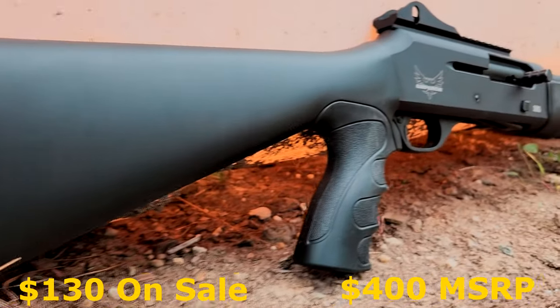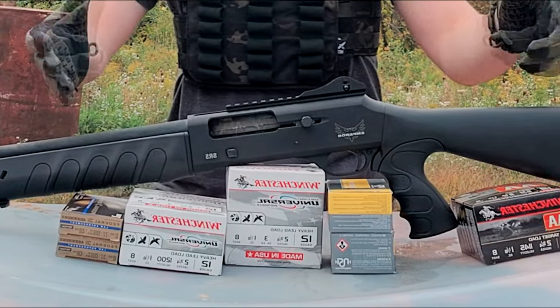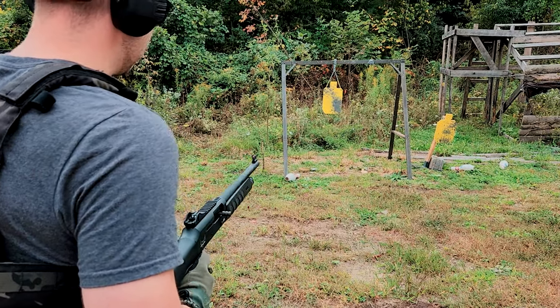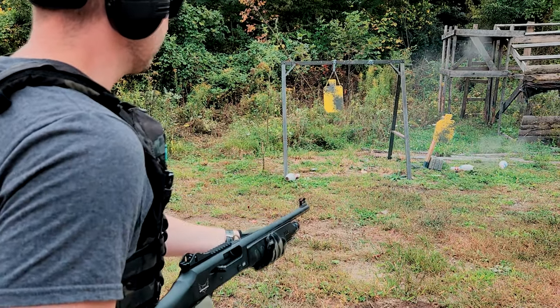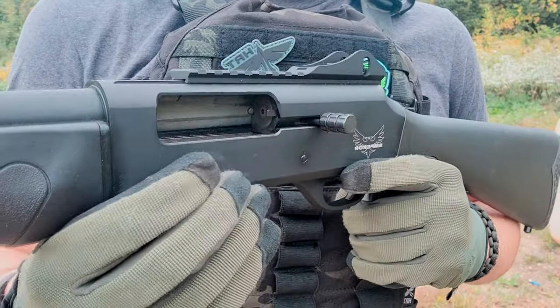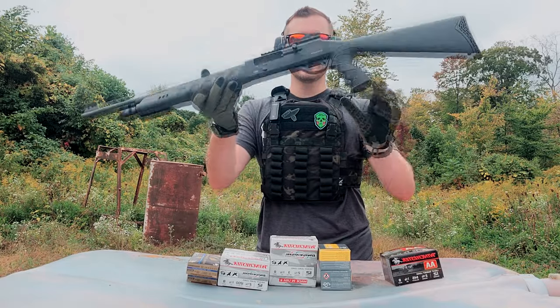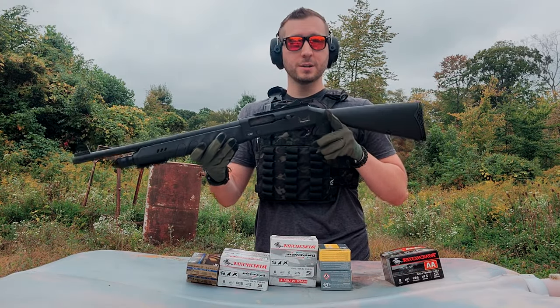This is the Emperor SR5, and it's a semi-automatic 12-gauge budget shotgun. We've got a lot of shells here to feed this thing. We're going to run slugs, birdshot, and buckshot through this thing and see exactly how it holds up. By the end of the review, we will have run over 250 shells through the SR5, and at that point we'll be able to say whether or not we can trust our lives to a shotgun like this.